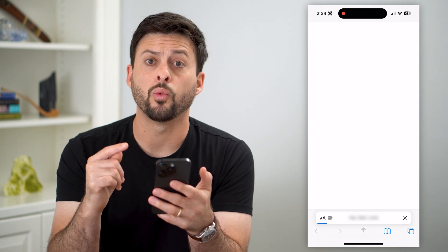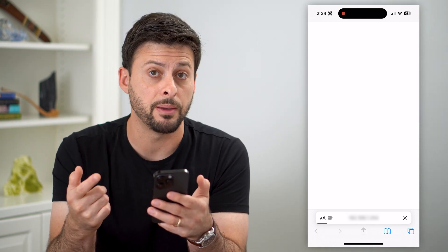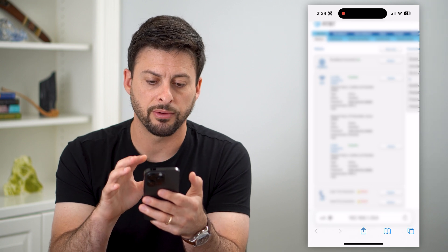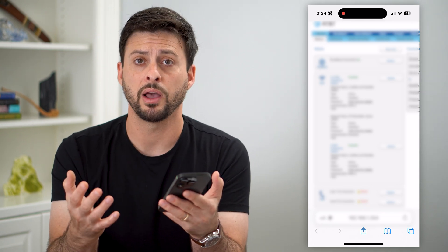Basically, while logged into that network, I want to go to the IP address for that router. You can see it pops up — I have AT&T — and it gives me a bunch of different information about my specific router and my Wi-Fi.